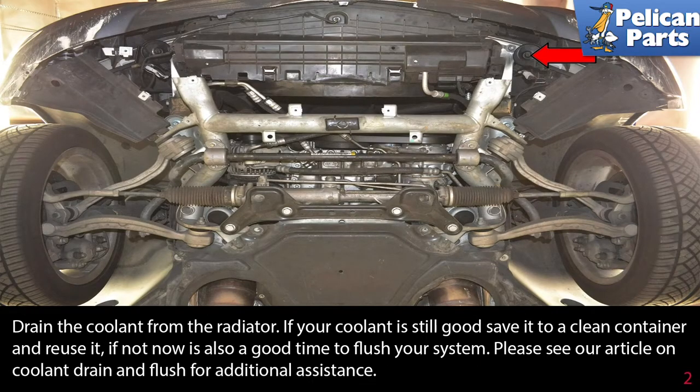Drain the coolant from your radiator. If the coolant is still good, save it to a clean container and reuse it. If not, now is a good time to flush your system. Please see our article on coolant drain and flush for additional assistance by following the link provided at the end of this video.